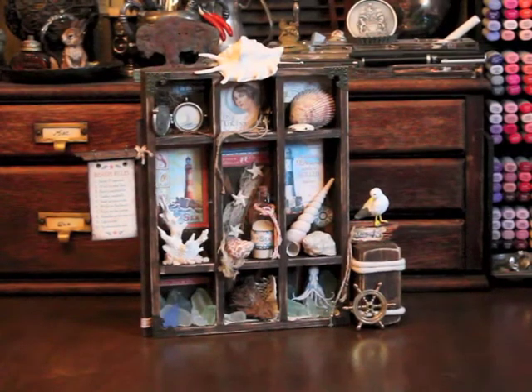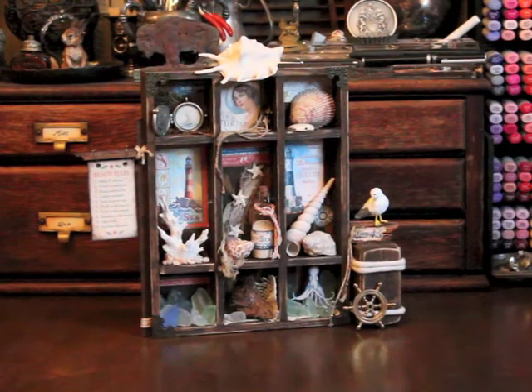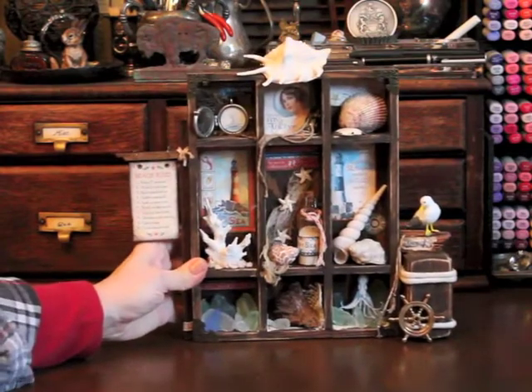Welcome back to another video from Victorian Studio. I'm Maureen and I wanted to share with you today a curio cabinet that I made using Graphic 45's new By the Sea paper pad. This is just beautiful paper as usual and perfect for this project.